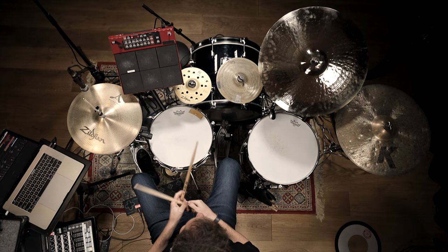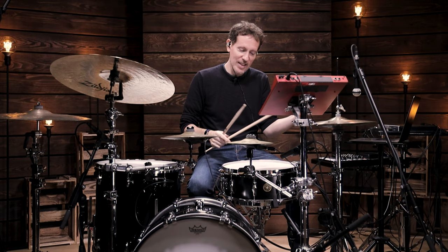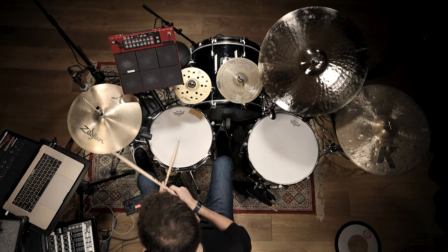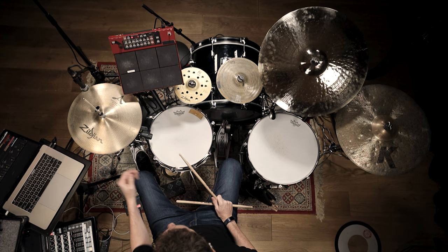I might play grooves that kind of sound like there's a lot of stuff that's really nowhere near even, and nowhere near a gridded-up subdivision. But you might hear one anchor point that to me sets the reference up. So if I was just going to go — one, two, three, four — that open hi-hat, hopefully if I did it correctly, is in the right place every time.